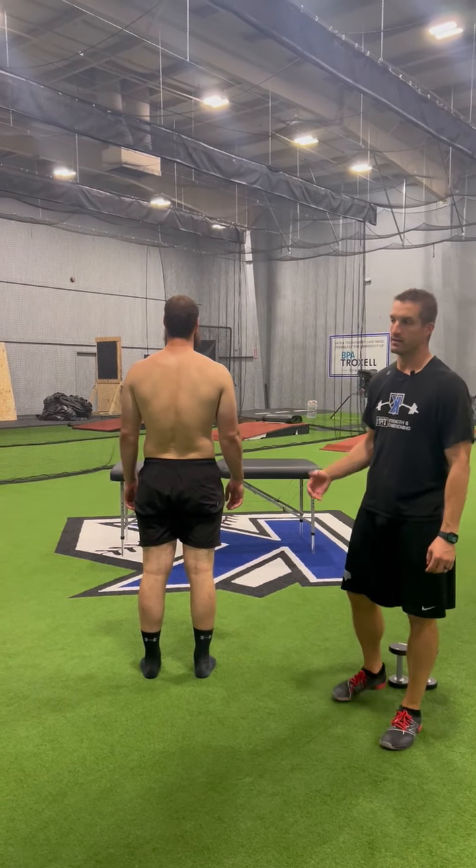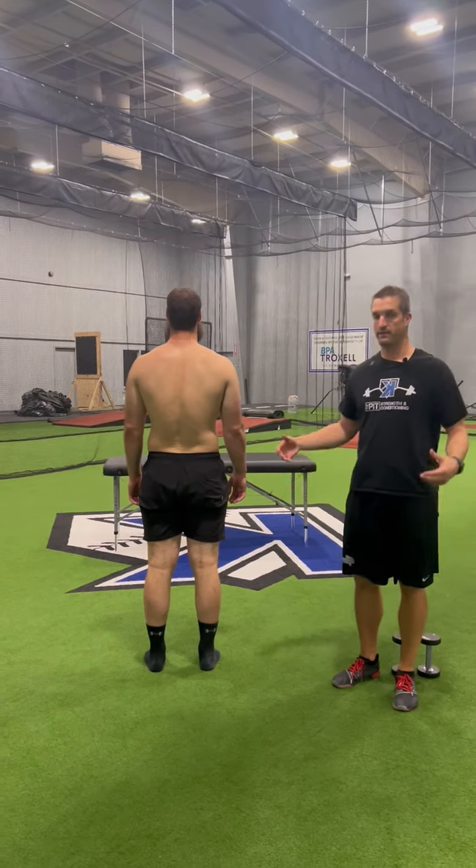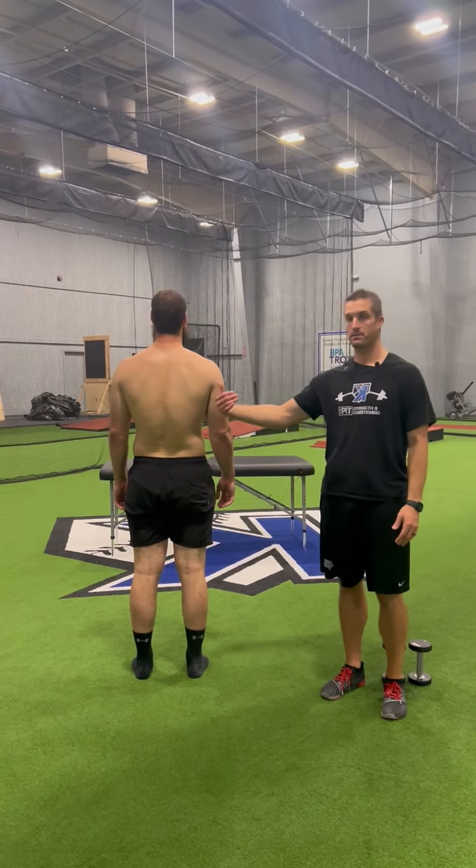Hey guys, Coach Cotton here from KS Academy. On this one, we're just going to test your static posture. For three to five seconds, just stand still, shooting from the back.